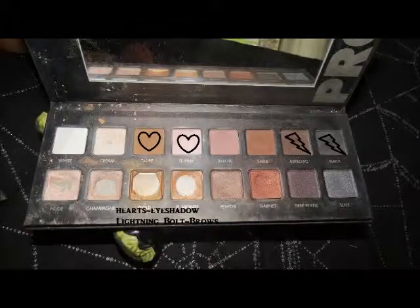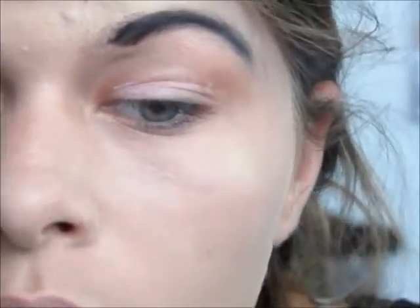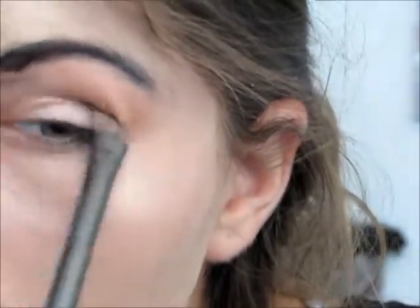I am priming my eyes for the eyeshadow using the NYX Jumbo Eye Pencil in Yogurt — it's just a champagne-y base color. After that, I'm packing on the light pink shadow from the Lorac palette, then quickly blending a taupe-y brown color from the Lorac palette into the crease. I'm not really concerned with how smooth and blended it is, because it's supposed to look like paper and comic books — very sharp.